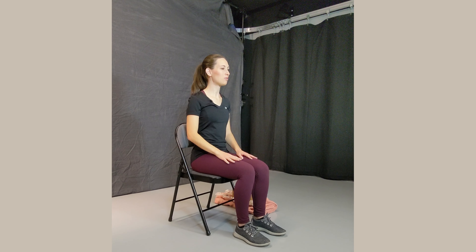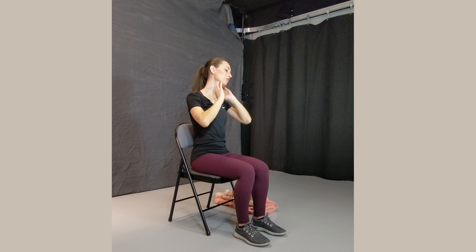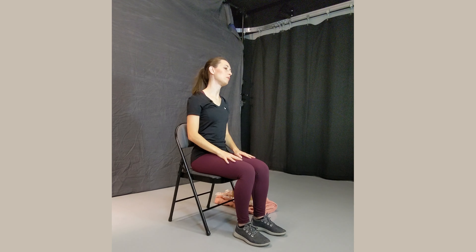Now we're going to move slowly through some circles. If you want, you can bring the hands up to the neck to help support it. As you go back, just be careful to make sure that you're not dropping the head back, as that could create some injuries. Roll slowly — front side, slightly back, and to the other side. You don't have to use your hands if you don't want to. Just allow the movement in the neck to be very gentle. And go the other way, bringing the head back to center.